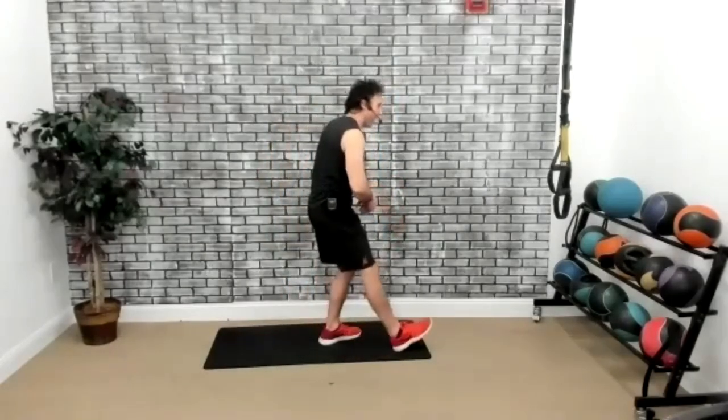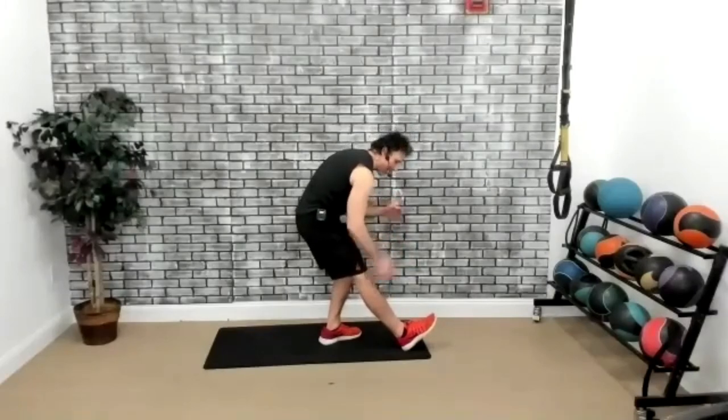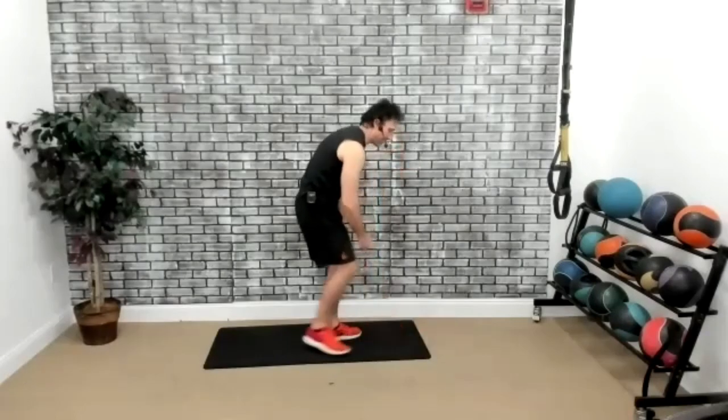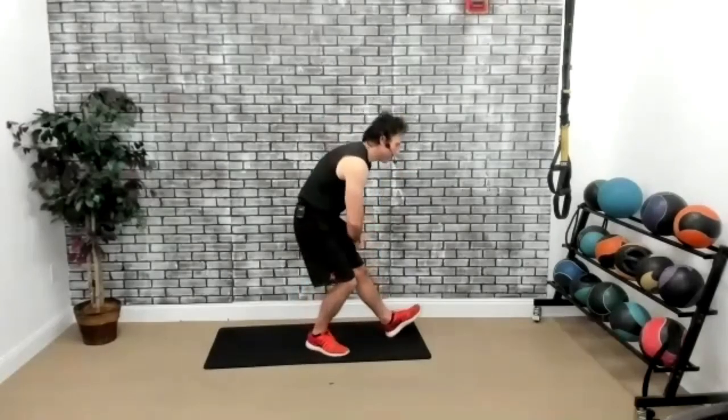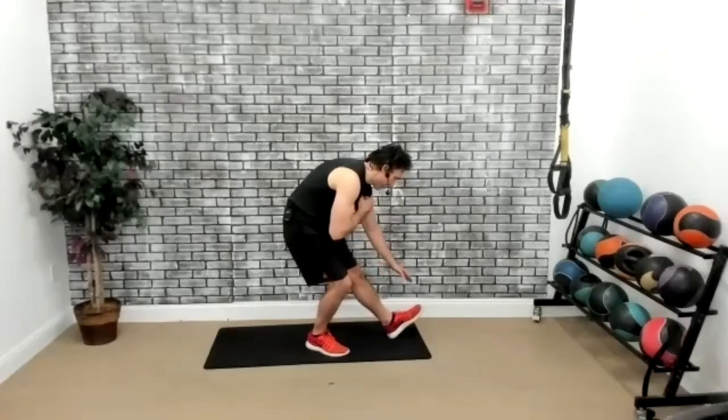Alright, let's do the hamstring stretch right here. Right heel forward and we're going to go down until we feel the stretch on the hamstring. You really want to feel the stretch on the back of the leg — the hamstring. Let's stretch the other side. Nice.